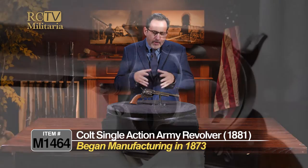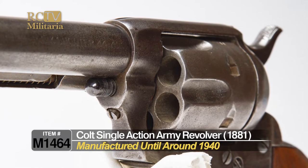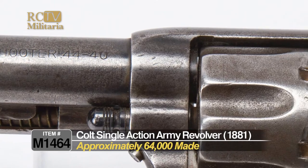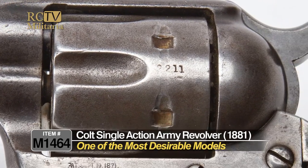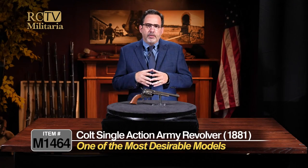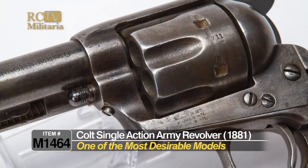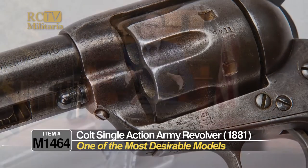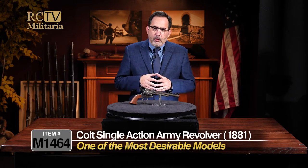Colt began manufacturing these in about 1873, the Single Action Army revolver. The first generation went to about 1940, and there were approximately 64,000 of these made. This one is probably one of the most desirable models. This is an iconic revolver of the Old West after the Civil War, so this is a really, really nice example. The Colt Single Action Army has a lot of attributes that are very desirable, and we're going to go into those.